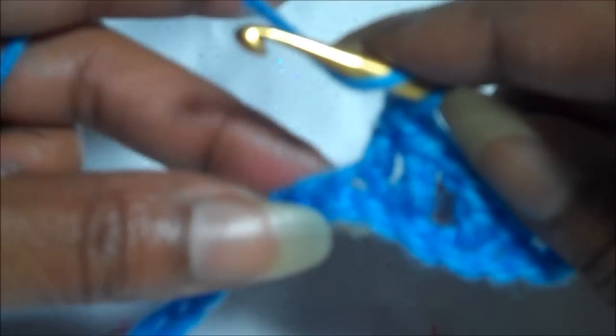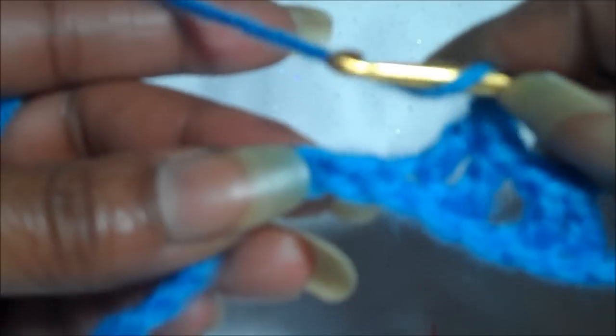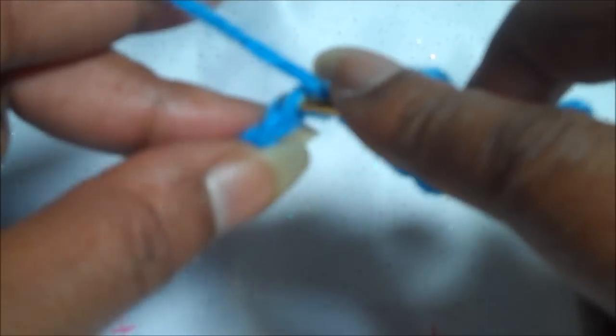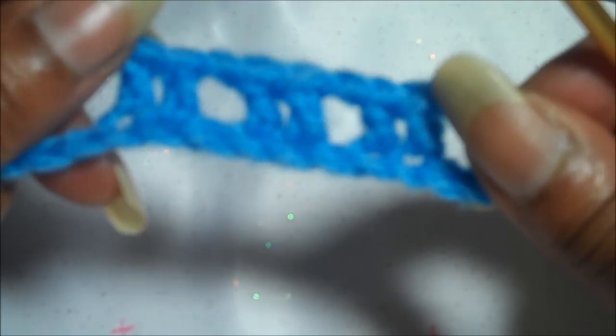Let's try that once more. We'll make the chain at the top for our space, wrap the yarn around your hook, skip a chain at the bottom, and put it into the next chain. Pull it through. Here's your next double crochet. And here's your third set of double crochets, which is called the box net stitch.